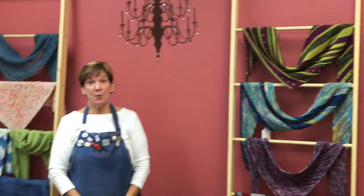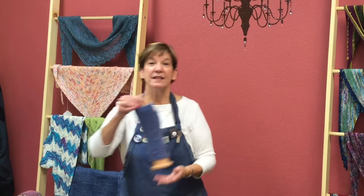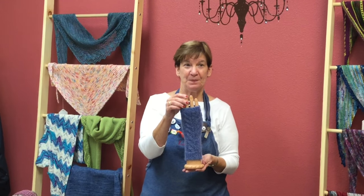A couple of other projects that we have for you include this lovely Shibui hat — the kit includes the pom-pom — and these fingerless mitts using Lanagato yarns. All of the color choices are available on our website at PioneerYarn.com.